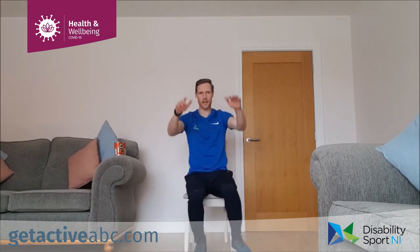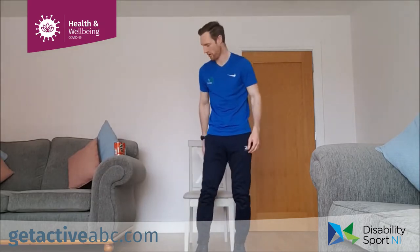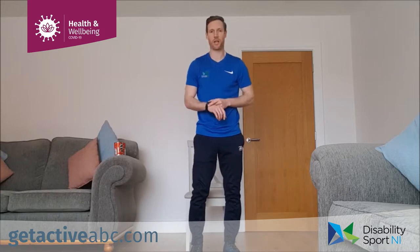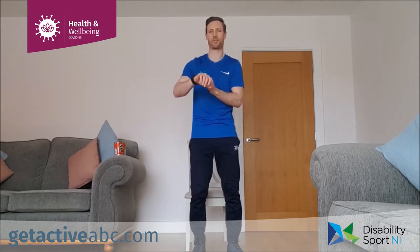We're going to work for 30 seconds on each of those warm-up exercises, then get a little stretch, and then get stuck into our exercises. Today we're going to do the exercises with me, so I'm going to do the timings and you can follow the video along. Getting ready with our march, get the timer sorted. Up nice and tall if we're in the chair, same as if we're standing, and we're into our march for 30 seconds. Ready, set, off we go.